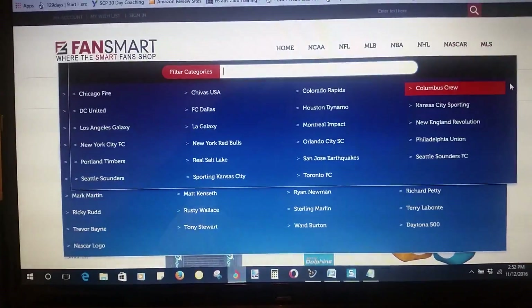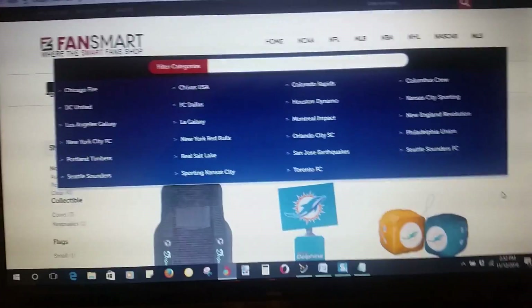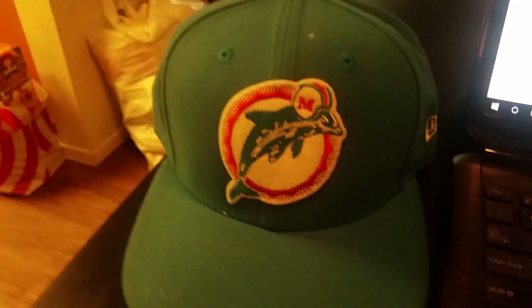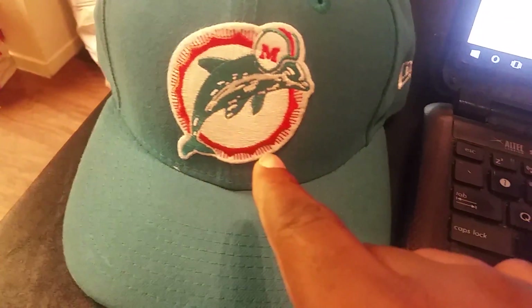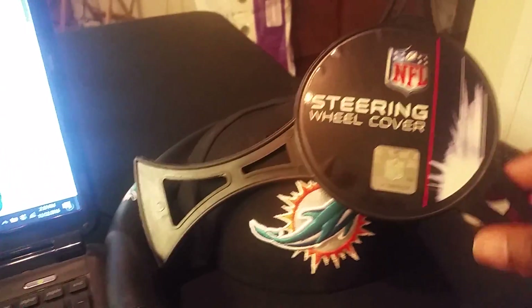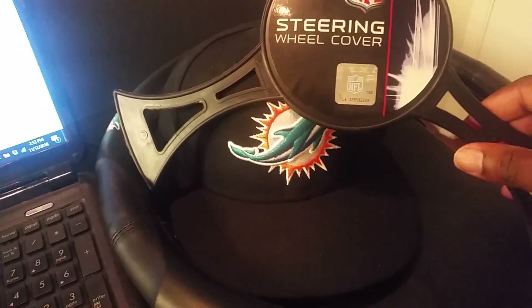Right now we're under the NFL on the Miami Dolphins, which is my squad. There we go — got the old school logo right there, boom, in the aqua, the nice aqua and teal. And then we got the new school logo.